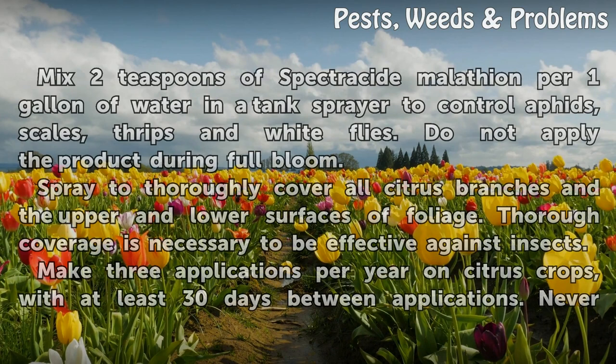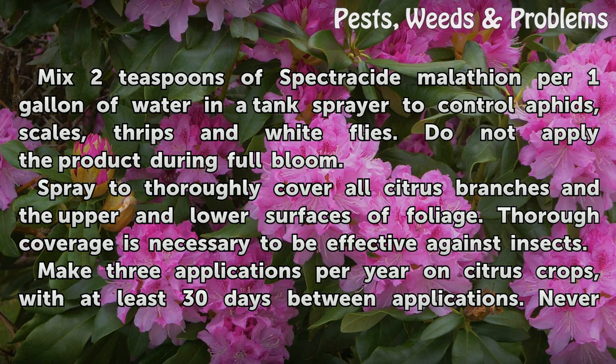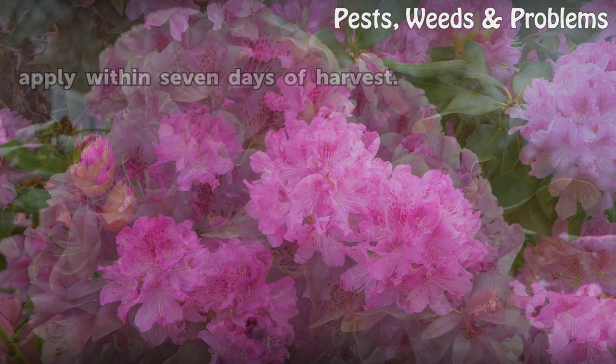Mix two teaspoons of Spectricide Malathion per one gallon of water in a tank sprayer to control aphids, scales, thrips and white flies. Do not apply the product during full bloom. Spray to thoroughly cover all citrus branches and the upper and lower surfaces of foliage. Thorough coverage is necessary to be effective against insects. Make three applications per year on citrus crops, with at least 30 days between applications. Never apply within seven days of harvest.